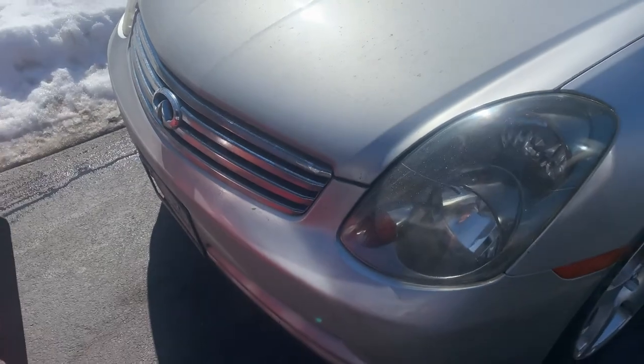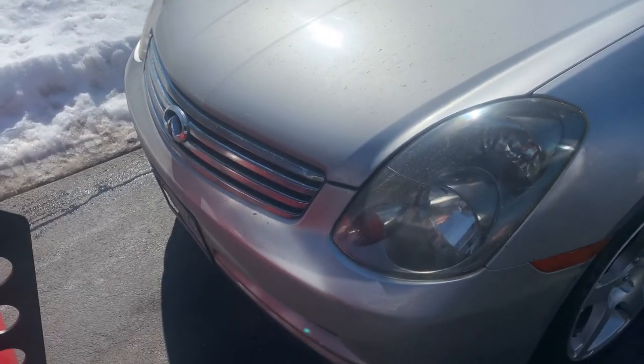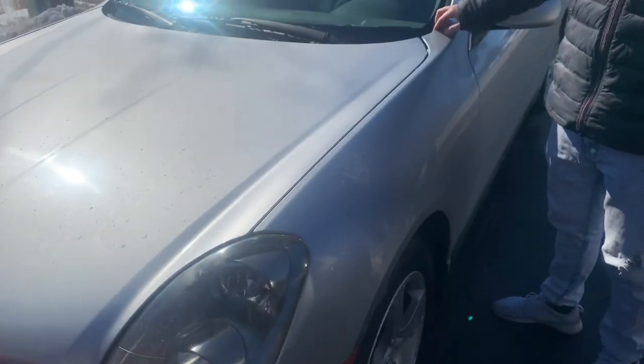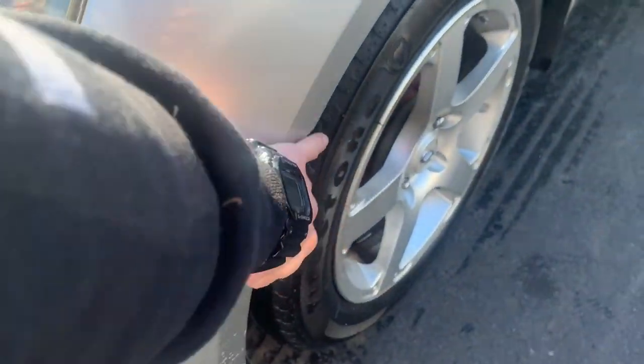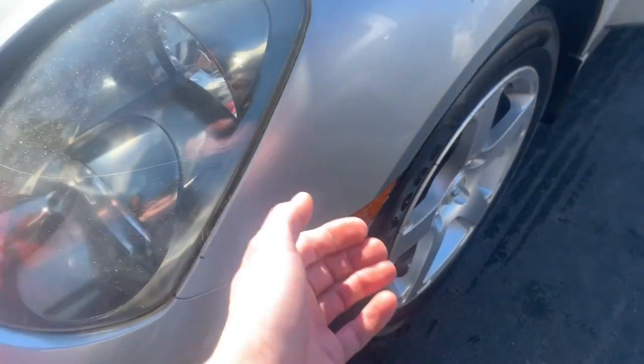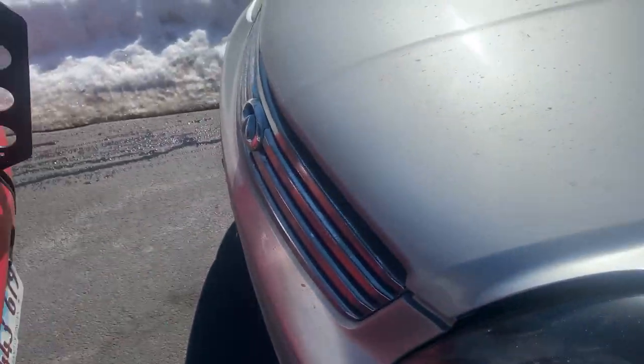I guess we could just pop the hood right away and I'll show you guys how we can take this out. So if you want to pop the hood real quick - these side markers, Justin, we're gonna have to go from the wheel well and then kind of push it out from the back. We're gonna go pick up the primer.